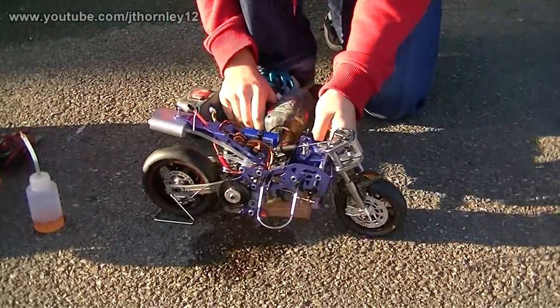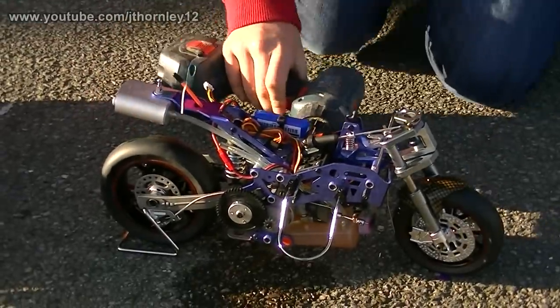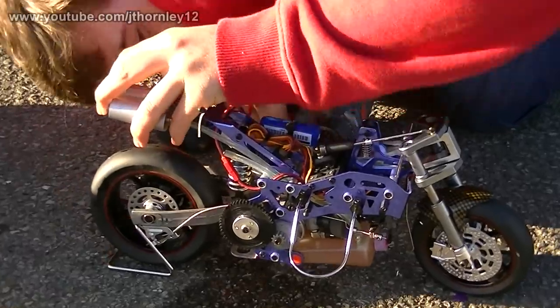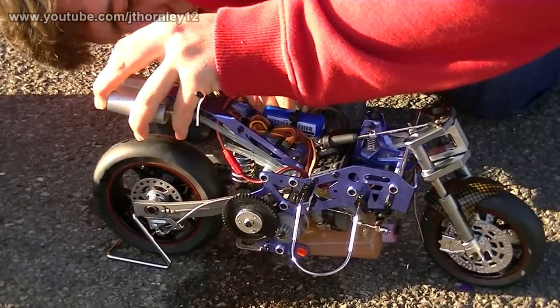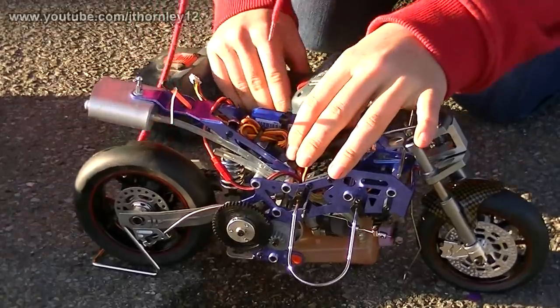Now it's time to prime the engine. Block the exhaust and get down so we can see when the fuel goes into the carburetor. That's in there I believe.